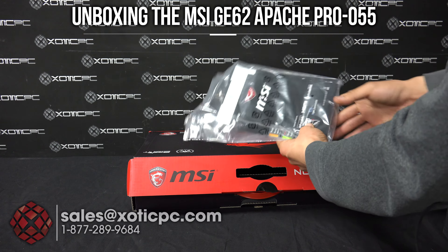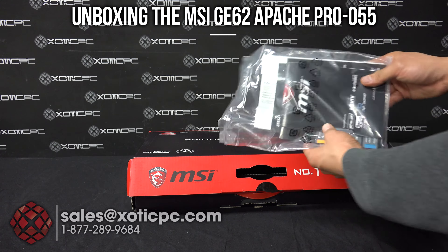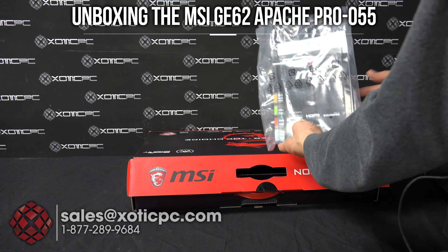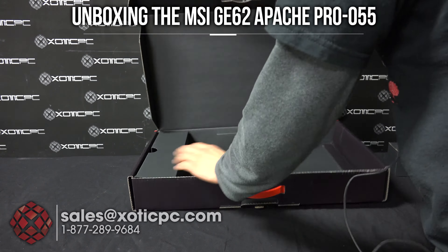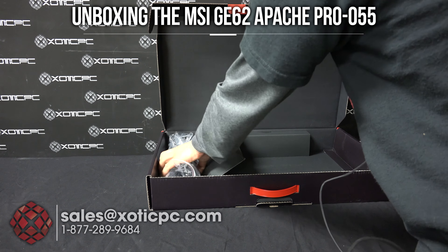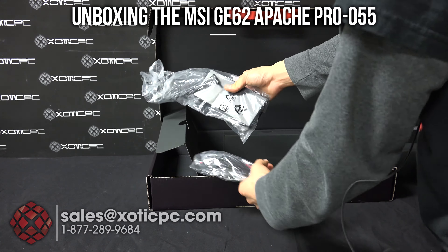There's no driver disc in here, so you're going to have to download those directly from MSI. Should you need driver updates or to reformat the computer, you can get those directly from MSI. That's really all there is here. On the left-hand side is going to be your power — you have your AC adapter.